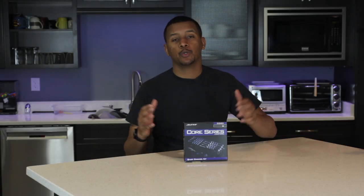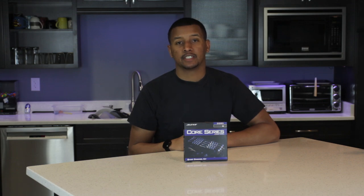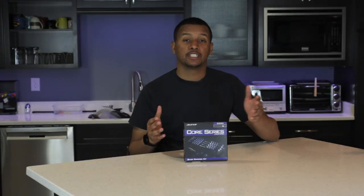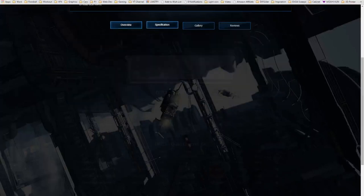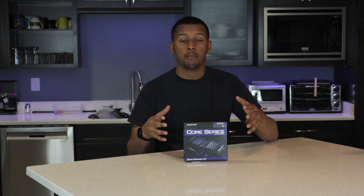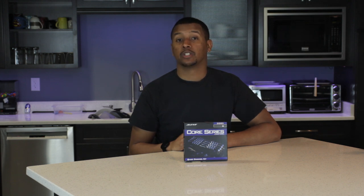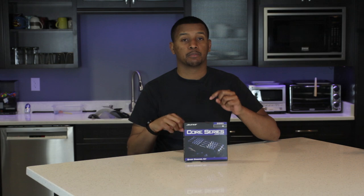First of all, I want to give a huge thank you to Avexor for providing me with the RAM for my build. This is the Core Series RAM kit. It is 16 gigabytes — that's four four-gigabyte sticks. It's DDR3, 1600 megahertz. It's actually quad channel and I believe it has CAS timings of 11. So there's nothing particularly special about the specs for this RAM kit, but Avexor does make some DDR4 sticks. So if you are speccing out a beastly X99 build that you want to look special and have some flair, go check out their website. I have links in the description below.